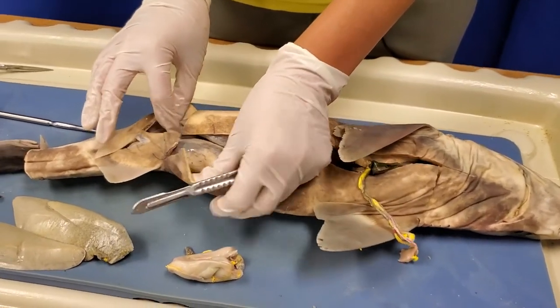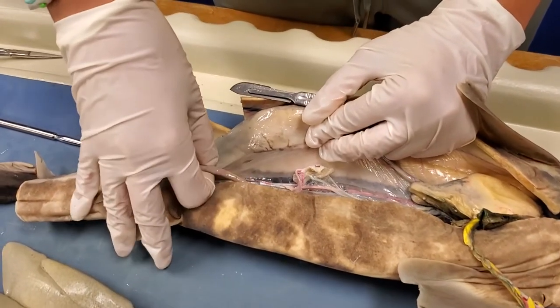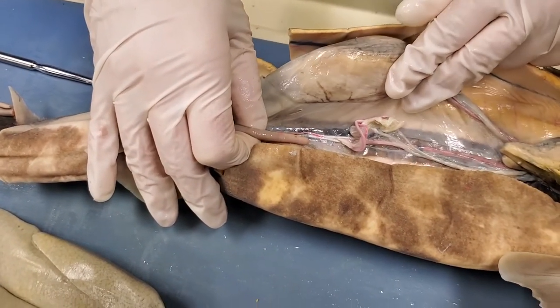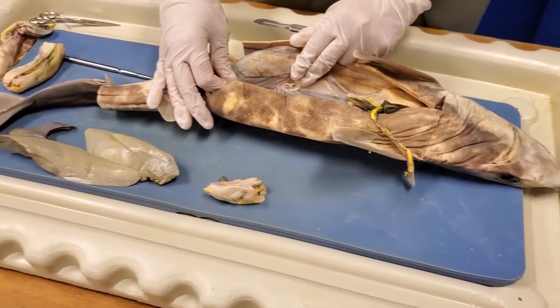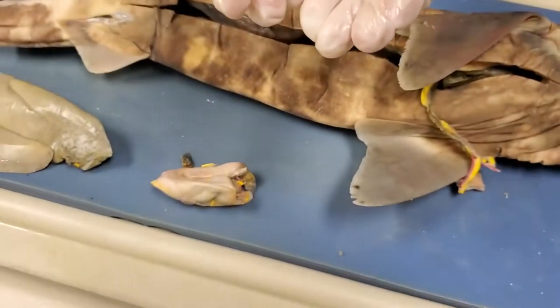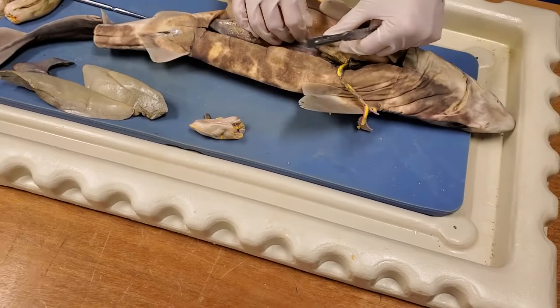Now that I've cut the digestive tract out of the way, one more thing to point out is something all sharks have but that's especially important for bull sharks — what makes the aquarium so special. This right here, between my fingers, is called the rectal gland, and it's responsible for osmoregulation — a fancy way of saying it controls the amount of salt in the shark's blood. This is what enables bull sharks to swim between freshwater and saltwater. Every shark has a rectal gland, but only bull sharks are skilled enough at using it to swim into freshwater.